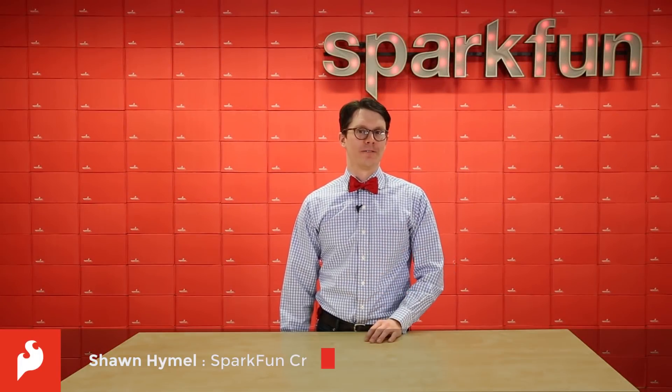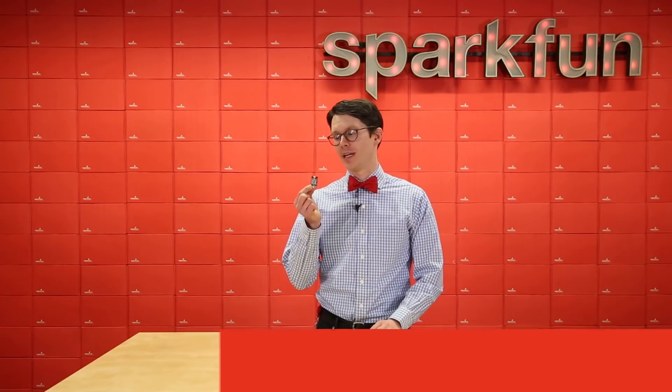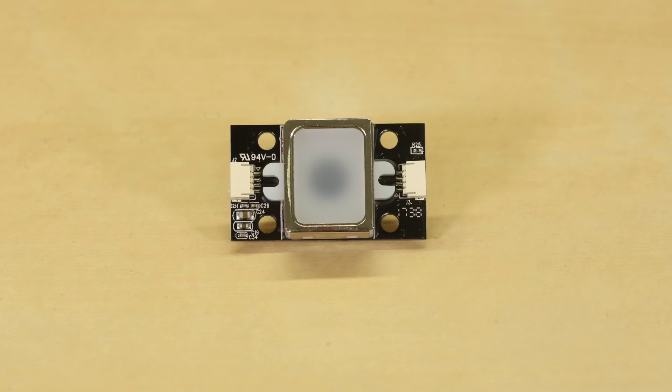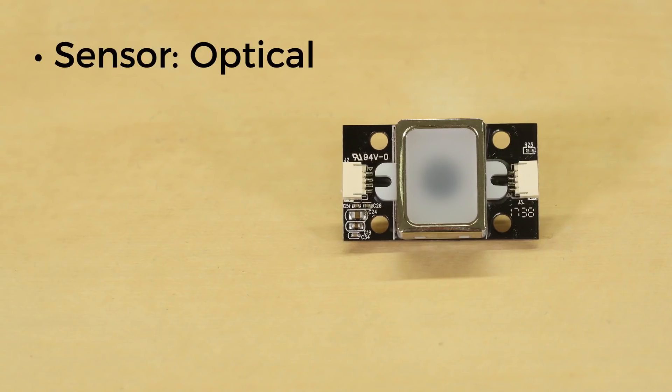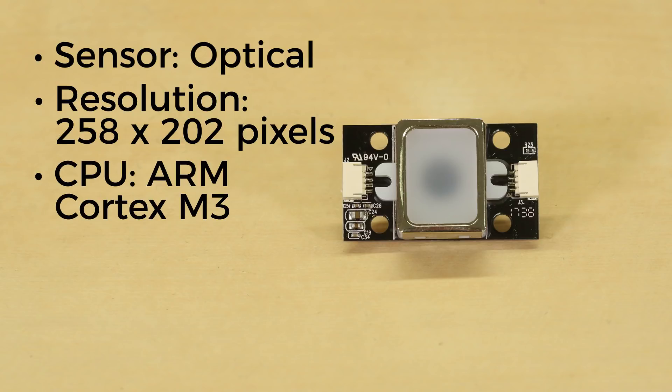A few years ago, we sold a couple of fingerprint scanners from ADH Tech. Now they've gotten a slick update, and we've got two versions for you. The scanner uses an optical sensor with a 258x202 resolution to take a picture of your fingerprint and an ARM Cortex-M3 to analyze it.